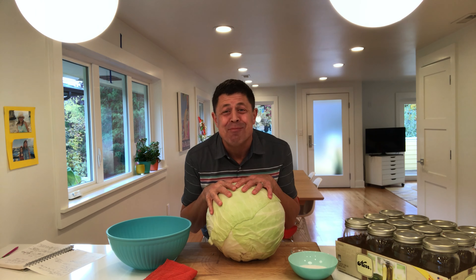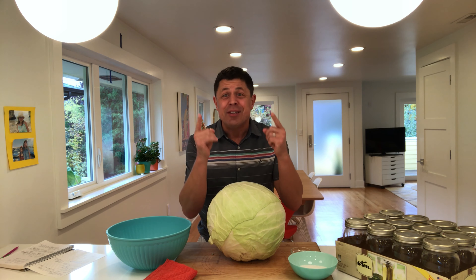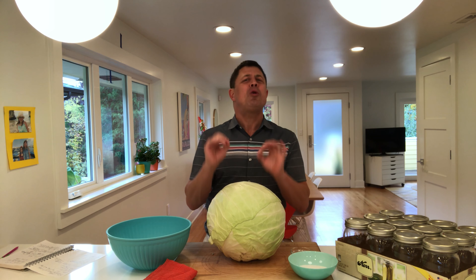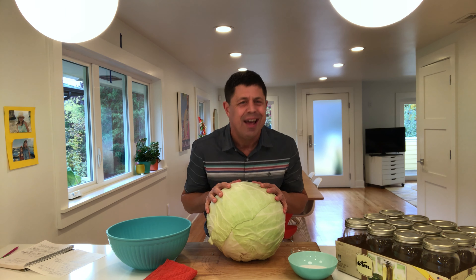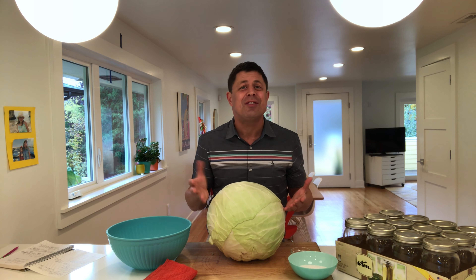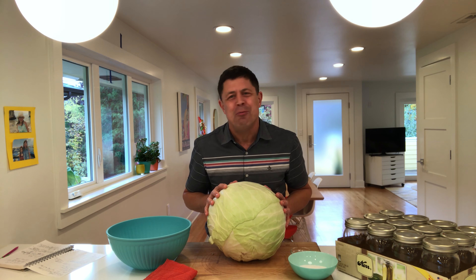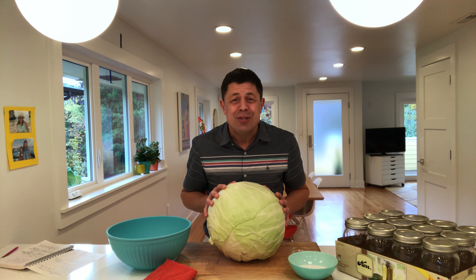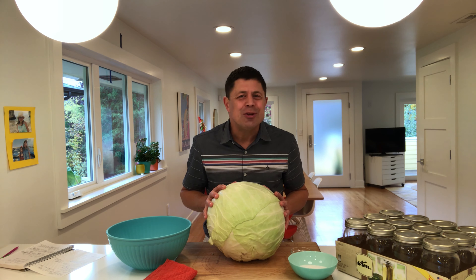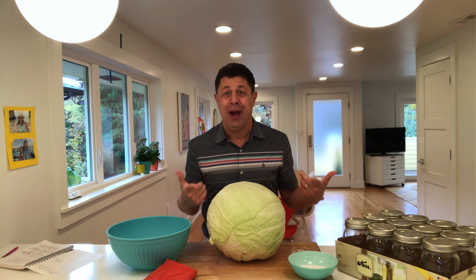Ciao and welcome back to Casa Fiore's Cucina. Fall is in the air — can you smell it? Can you see it? It's a quintessential experience, and that means it's time for crockpots, rich sauces, and apple bennies. And nothing says I love you more than a mason jar full of freshly fermented sauerkraut from your favorite Italian-American, right?